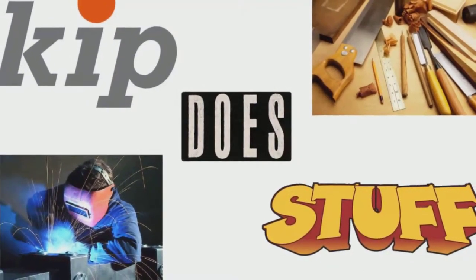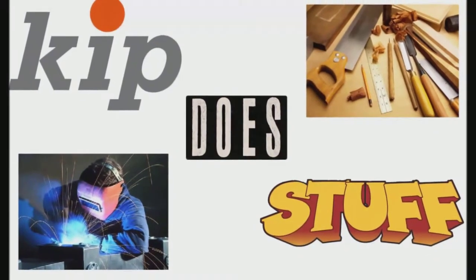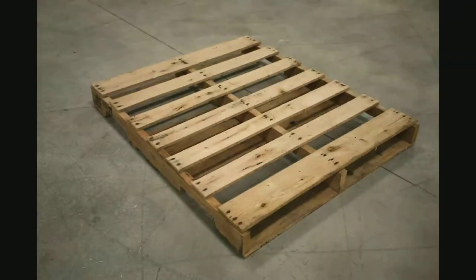I have made some bad mistakes in my time, but that's the race and I'll bet I've had way more fun than you. Hello there, I'm Kip and I like to make things out of wood. And pallet wood is great for a lot of what I do.